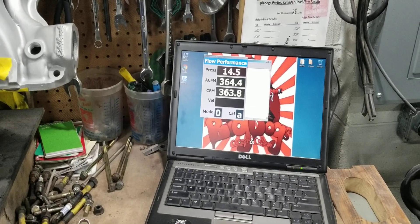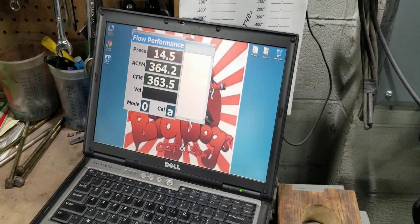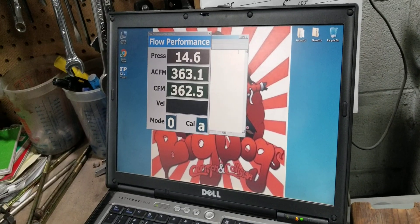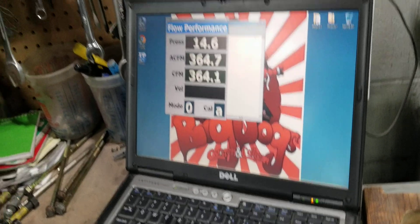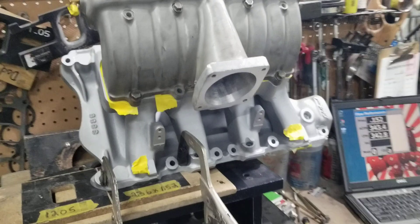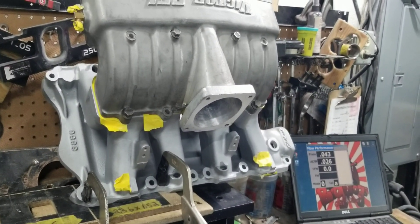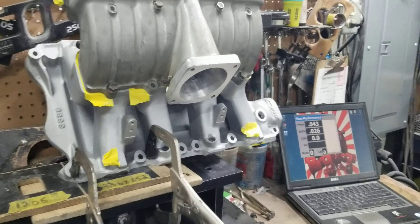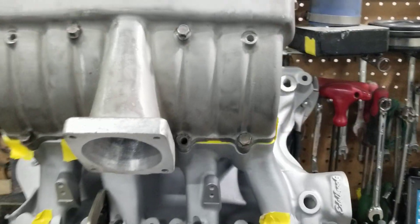This one you're looking at about 364 to 365 CFM. So there you have it — this manifold is probably going to have a bolted-together average runner flow of about 365 to 368 CFM, which is about 8 to 10 CFM away from the target goal of 375.